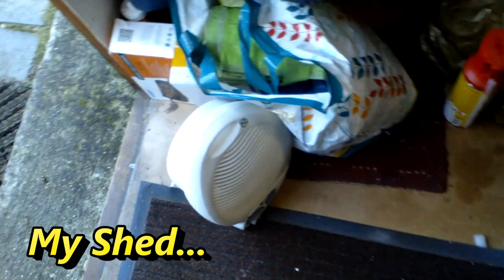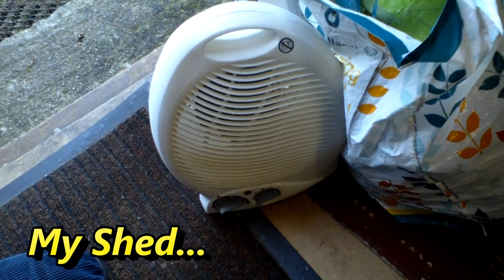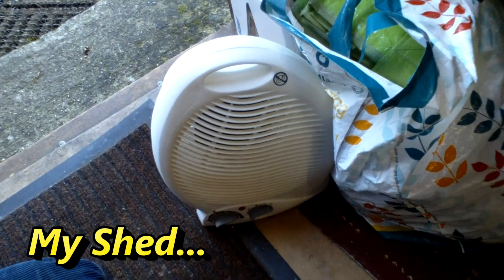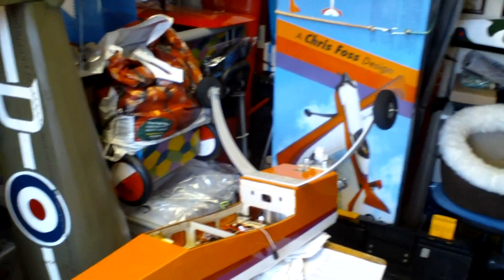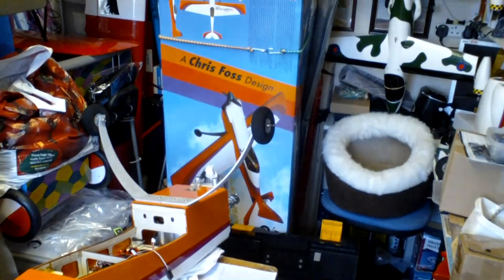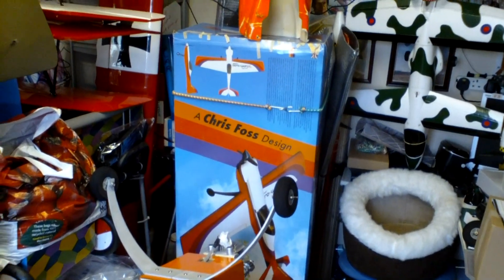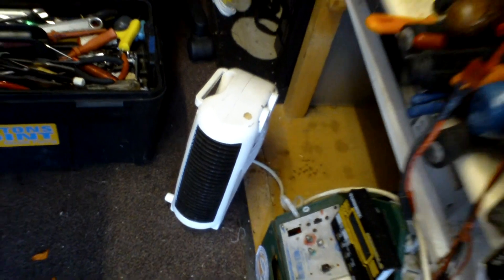I'm getting fed up with using these heaters — that's a 2kW and that one there's a 2kW — trying to heat my shed up. By the time it warms up it's time to go in, and as you can see I've got quite a lot of gear in my shed and I want to build that plane now, I want to get it done. So I'm going to look for an alternative; there's got to be something out there but I'm fed up with this.